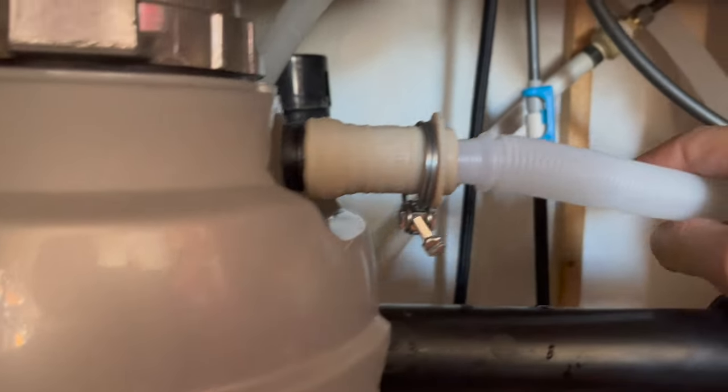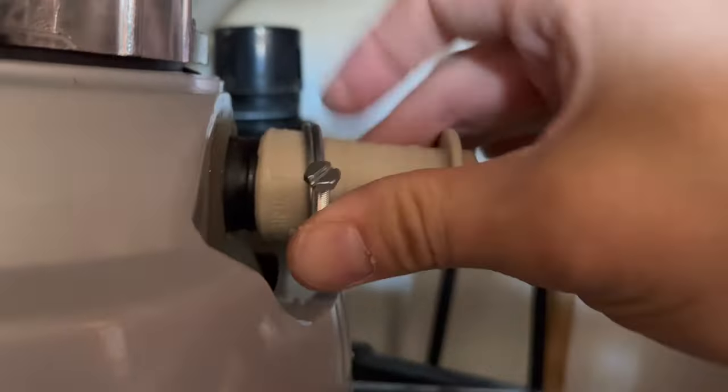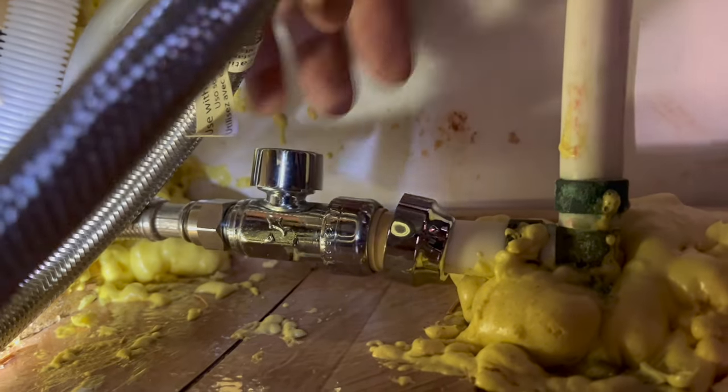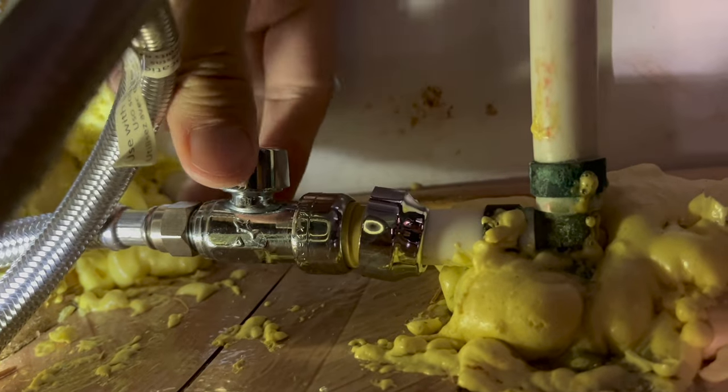Next attach the sewage hose — in our case directly to the garbage disposal. Squeeze it on and use the clamp to make sure it stays put. Before going any further, open up the water and make sure there are no leaks anywhere. We can see through the hole that there's nothing leaking onto the floor either. We're good on both ends.